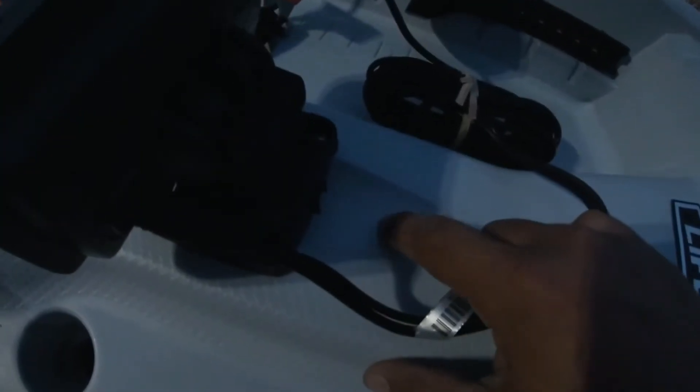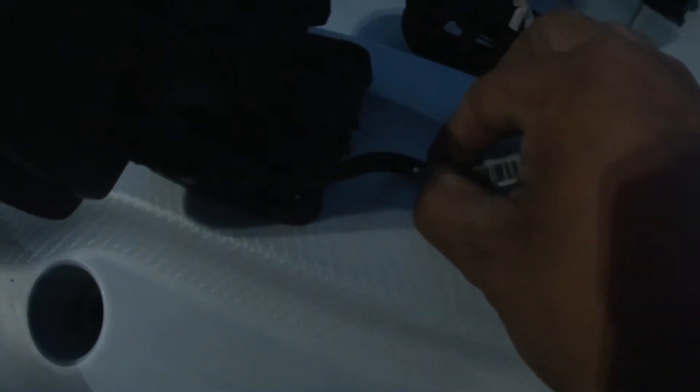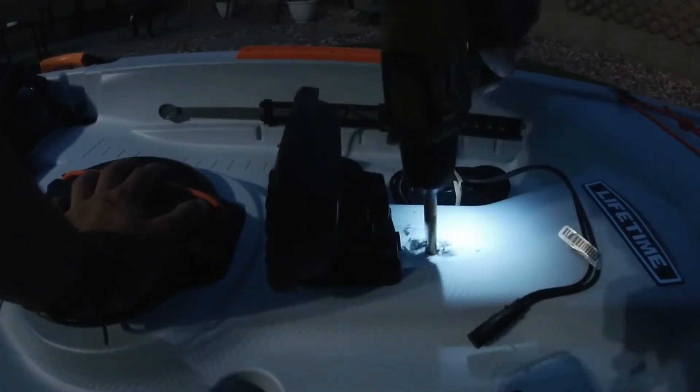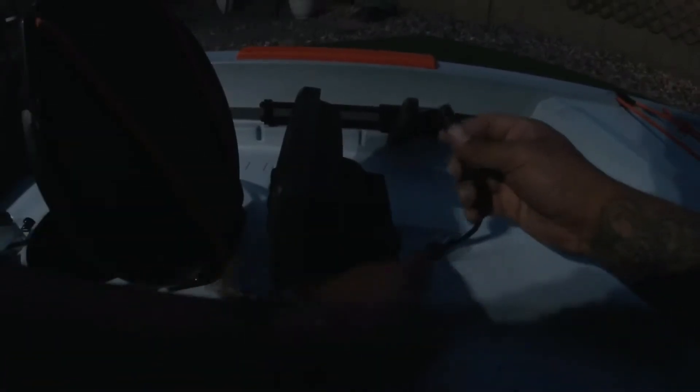We're gonna have to drill a hole to put this wiring through, right in the middle — not too close. Let's mark it right about here and start drilling. We have to get this piece through there, so let's go. It fits — now put the wire through the inside, just like that.